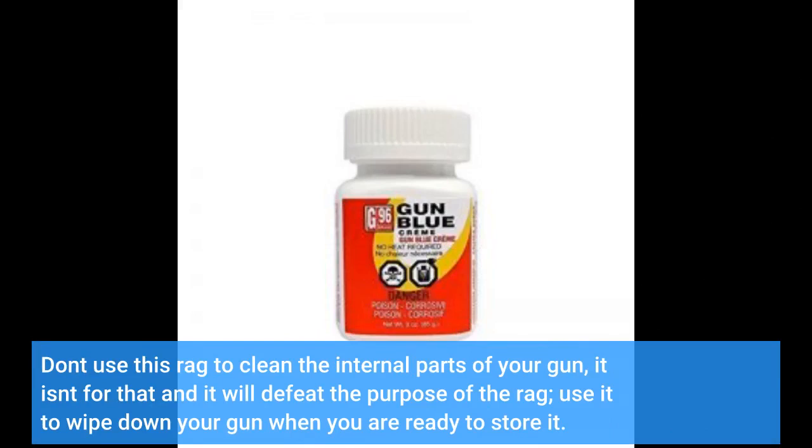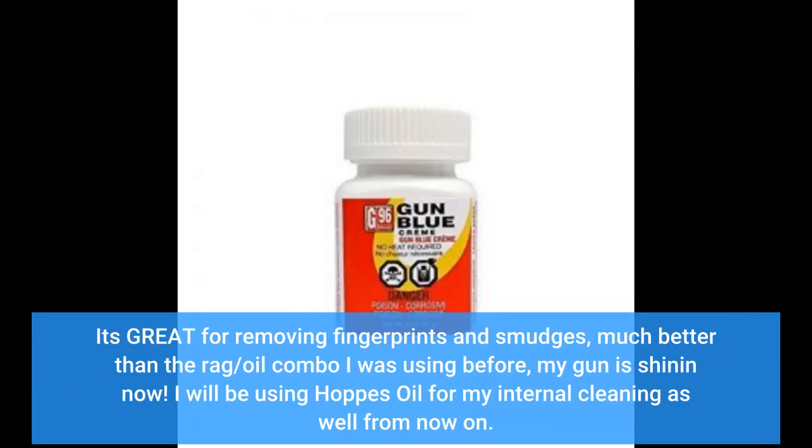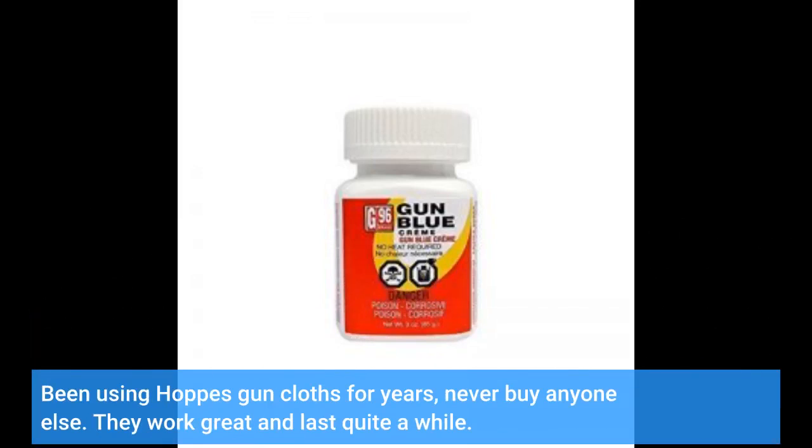Don't use this rag to clean the internal parts of your gun — it isn't for that and it will defeat the purpose of the rag. Use it to wipe down your gun when you are ready to store it. It's great for removing fingerprints and smudges, much better than the rag and oil combo I was using before — my gun is shining now. I will be using Hops oil for my internal cleaning as well from now on. Been using Hops gun cloths for years, never buy anyone else's. They work great and last quite a while.